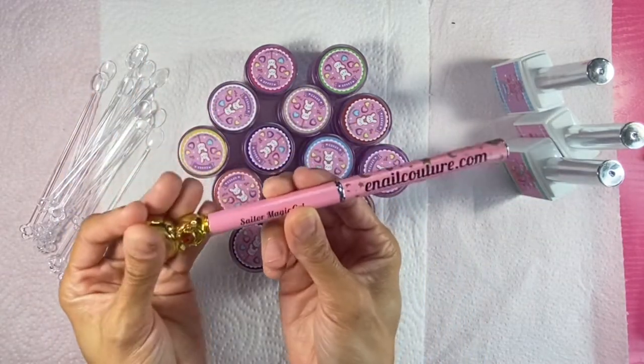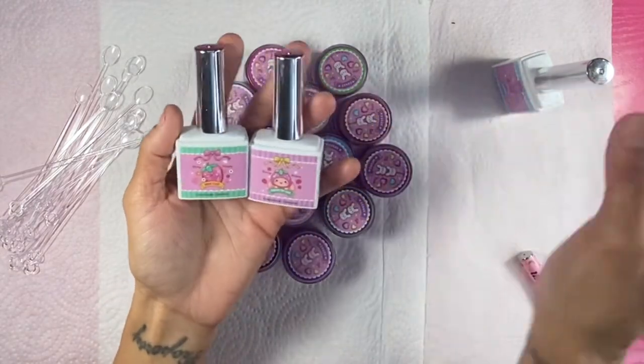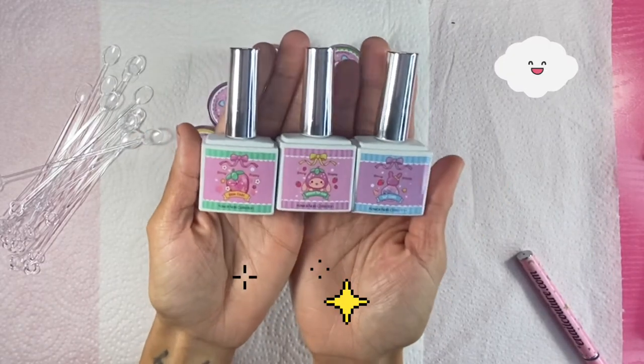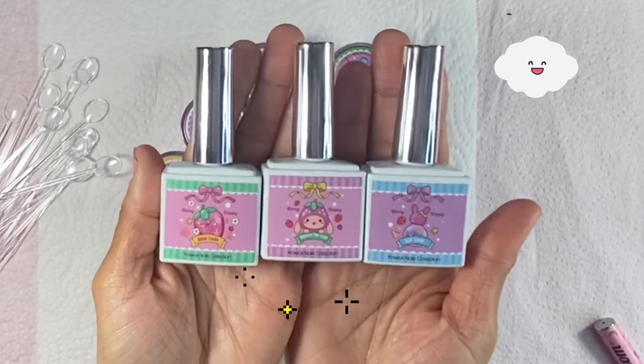I'm going to be using today my Sailor Magic gel brush from Couture — I'll leave it in the description box down below. All these top coats and base coats are from Kawaii Claws as well, from her Kawaii Nails collection. Look at the packaging — so freaking cute, right?